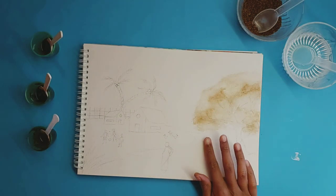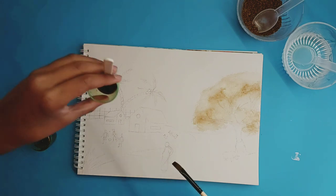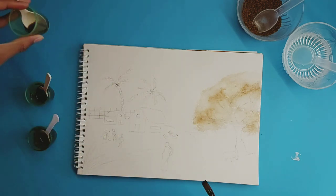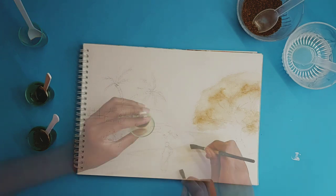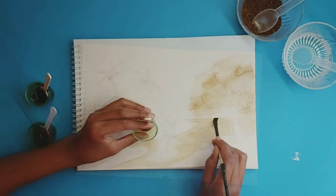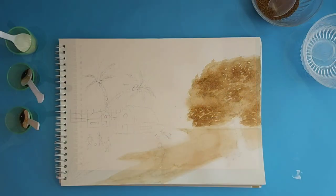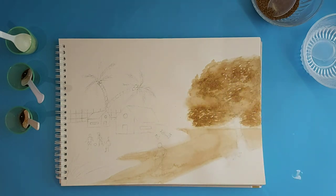Now we're just going to do this grassland with our flat brush. I'm going to dip into my lightest shade and just quickly brush through it. This is how it looks after I added a second layer. For the tree, we are going to continue with the other parts of the drawing in the meantime while this part dries.